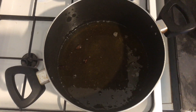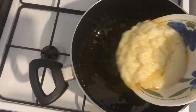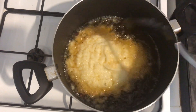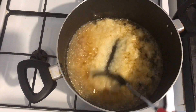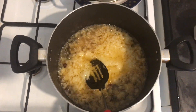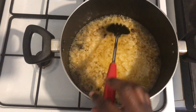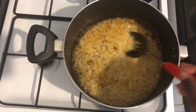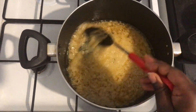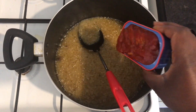This is the oil that I use to fry all my meats. I'm going to add my blended onions, garlic, and ginger, and we're going to cook this for about five minutes or until it gets to a nice golden brown. This is the consistency and color you want to get to.